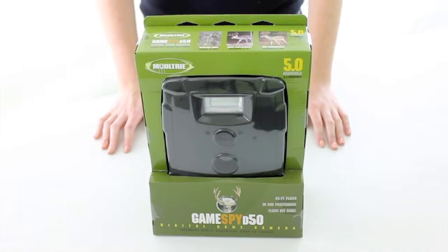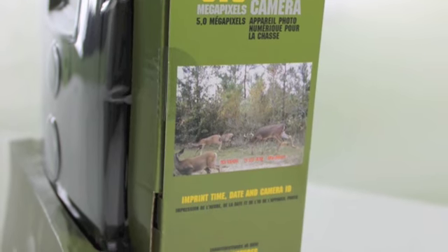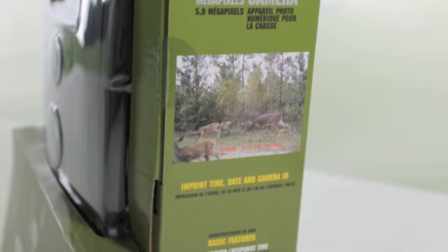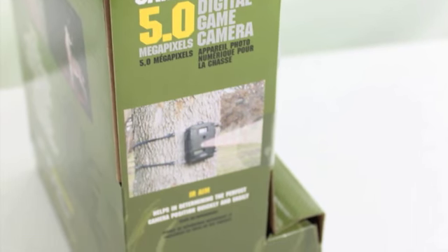This Trail Camera by Moultrie is great for spying out game. It features a 45 foot flash, video capabilities, 3 picture resolutions, a 16MB memory card, and it takes great photos during the day or night.